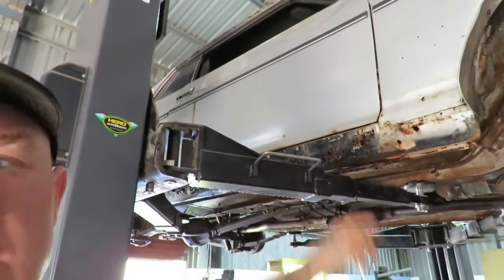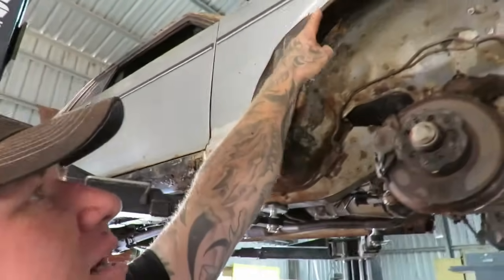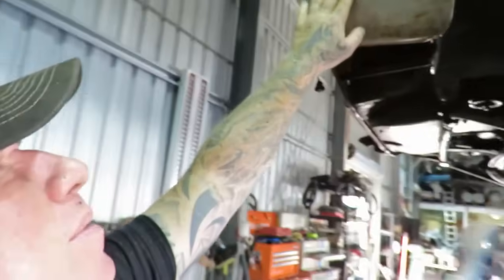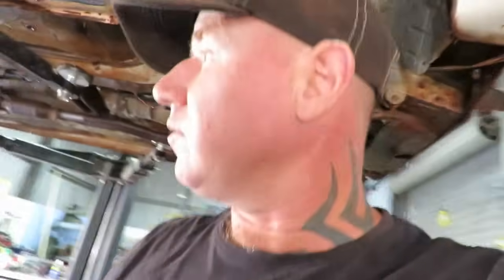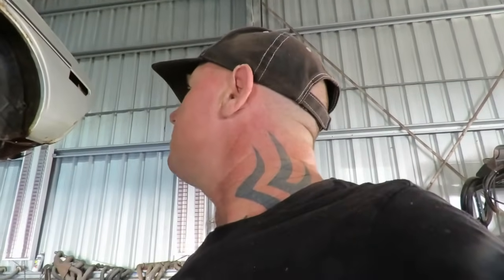Most of the major rust is just these sills, which is fine. There's a lot of filler - that wheel arch there is pretty bad. This guard here is not the best either, looks like it's been hitting the front and it's got some filler in it. But she's never going to be a show car - I just want it to drive and make it to Victoria.